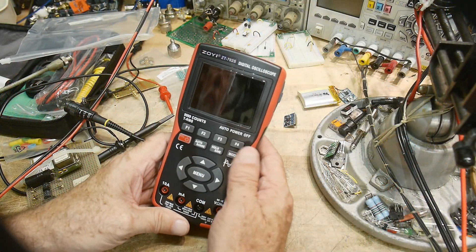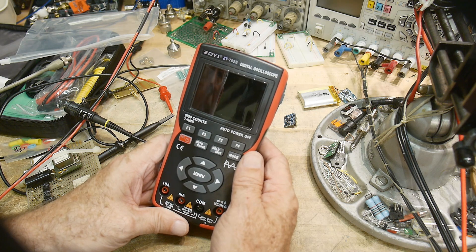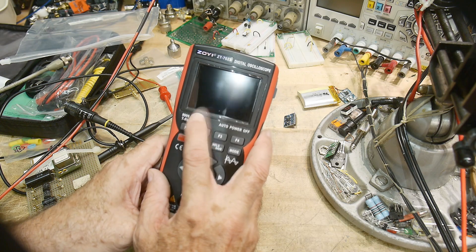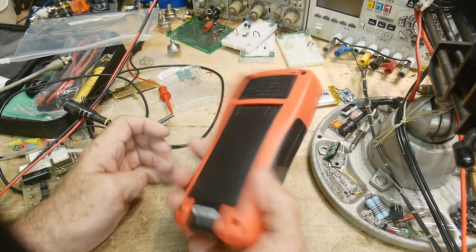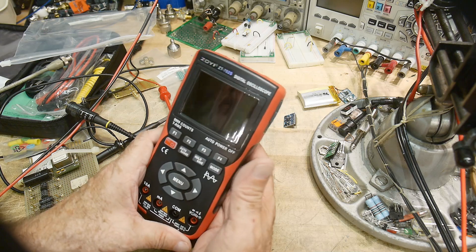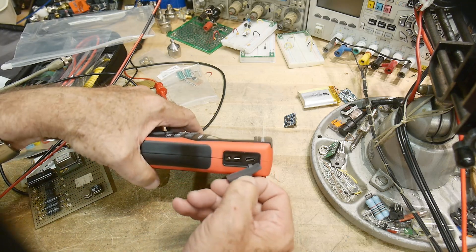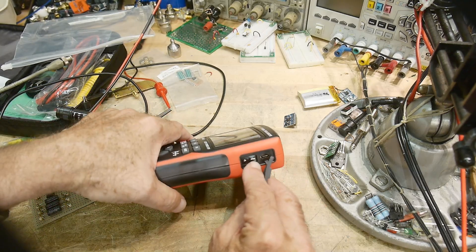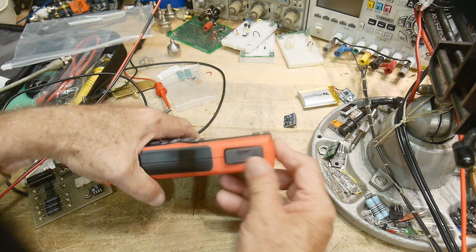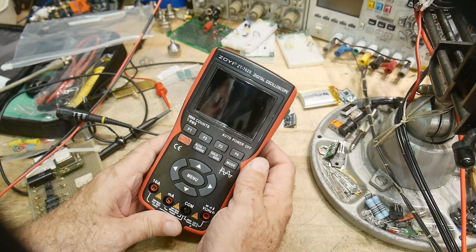That's my review of the Zoyi ZT702S — about a 5 MHz oscilloscope with 10,000 count resolution. I think it's around a $50 price tag, which isn't too bad for everything you get. It would be nice if it were a little faster. It has a 1 kHz output for calibrating the scope probe and a USB port to charge the internal lithium battery, which shows on the front battery indicator. Not too bad overall.